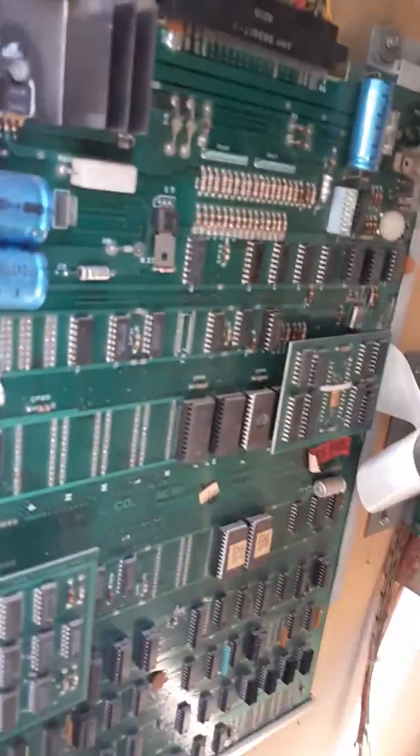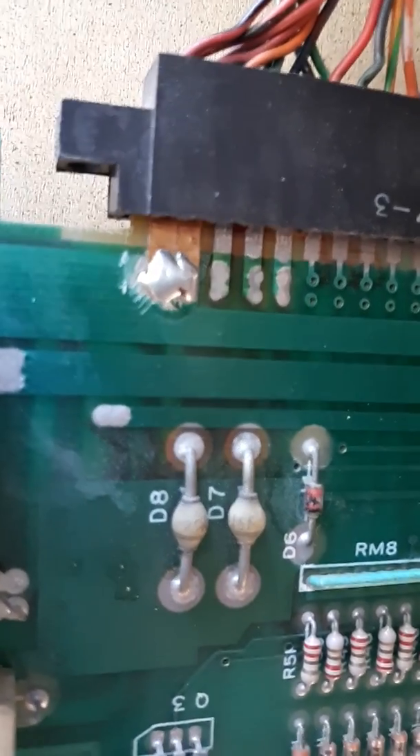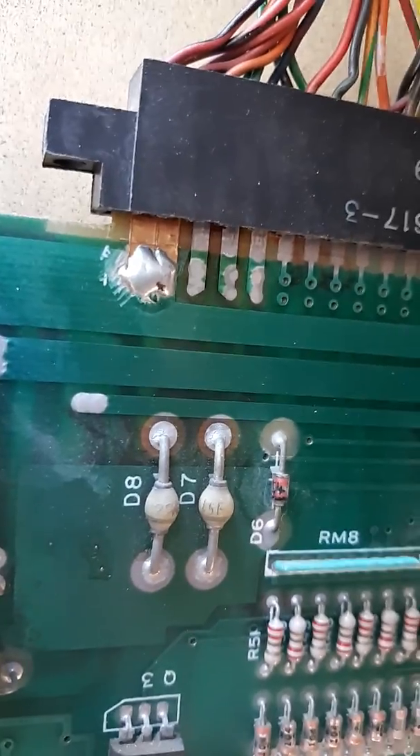It looks really really good in there. Here's the board — I'm having a small issue where I get a loud hum, but when I wiggle this it stops. There's a solder joint right here that looks kind of bad and I believe that could be the culprit. I'm gonna put new solder on that, and that'll be covered in a later video. But overall this board looks really really nice.